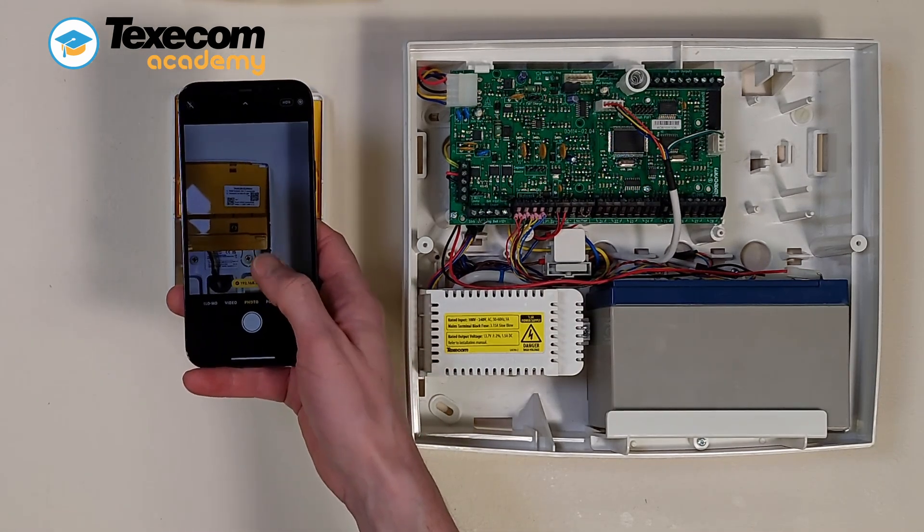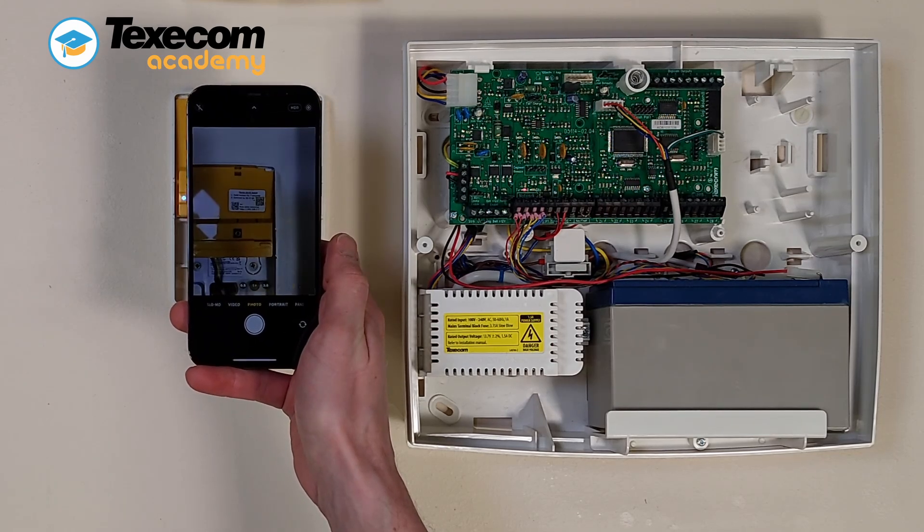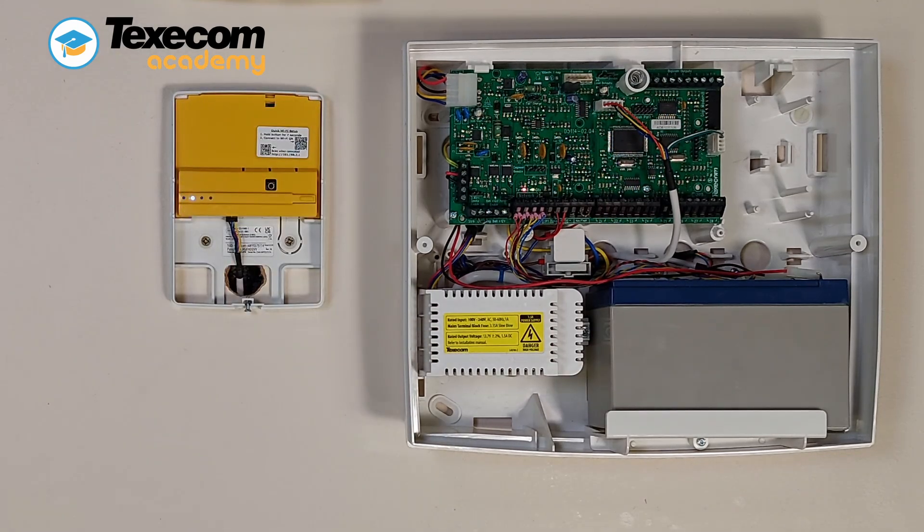Scan the right QR code to connect to the SmartCom in AP mode. The QR code contains the SmartCom SSID and passphrase, simplifying the connection procedure.